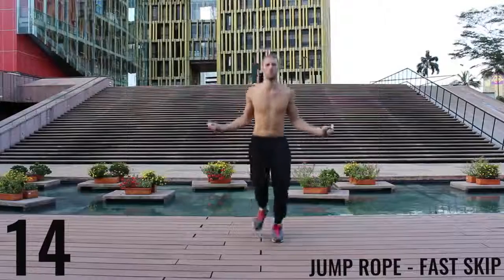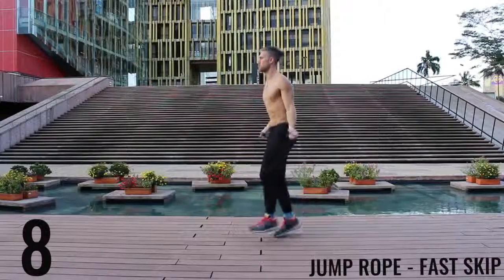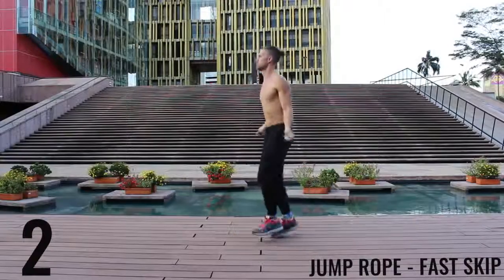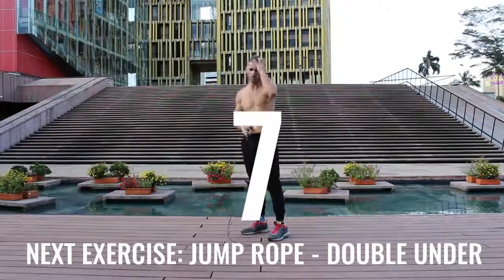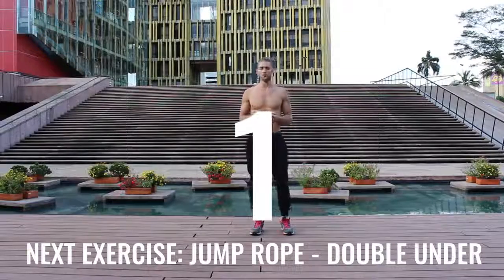Even though it looks like an effortless movement, I'm actually working it pretty hard. You can see I'm spinning that rope as fast as I can with my wrist — I'm just trying to keep the movement as controlled as I can with my feet. Go ahead and chill out. You're going to see me go into the rest breaks on a lot of these — follow the timer as much as you can. That's going to guarantee that you're doing it for exactly 30 seconds.